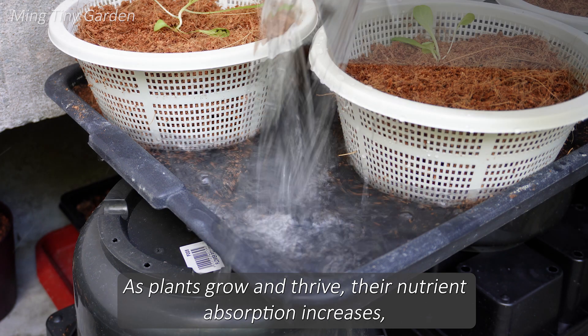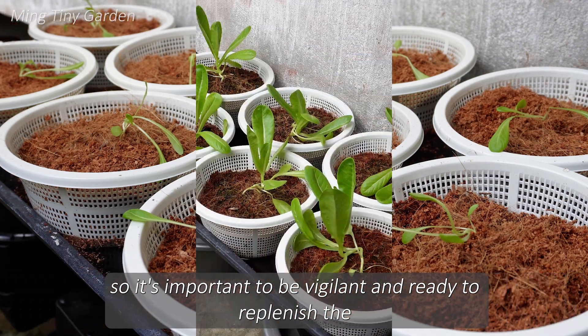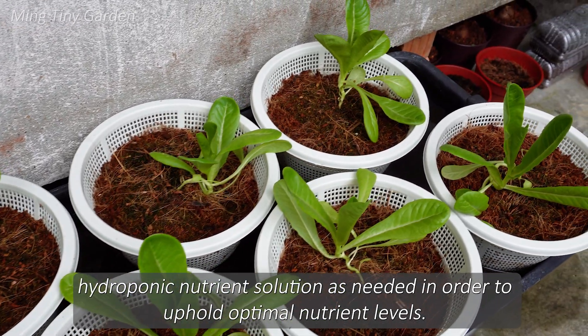As plants grow and thrive, their nutrient absorption increases, so it's important to be vigilant and ready to replenish the hydroponic nutrient solution as needed in order to uphold optimal nutrient levels.